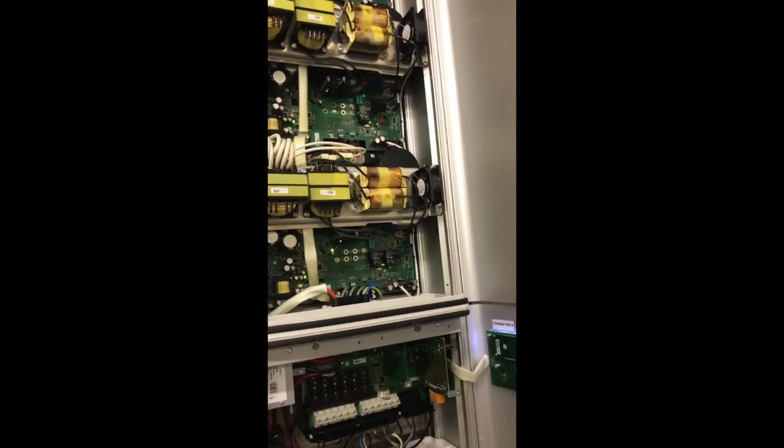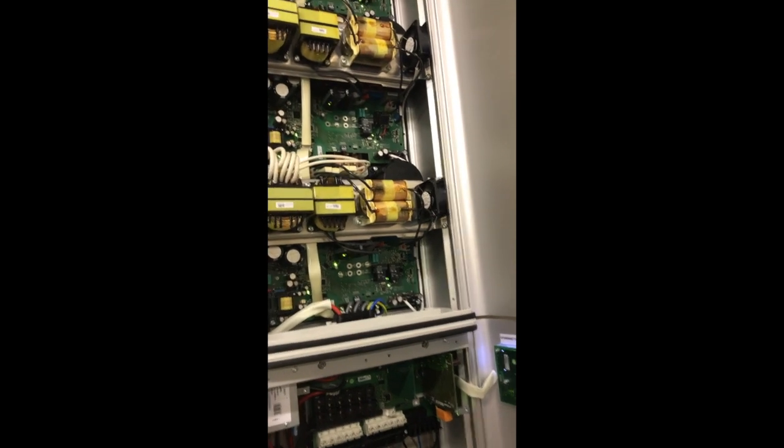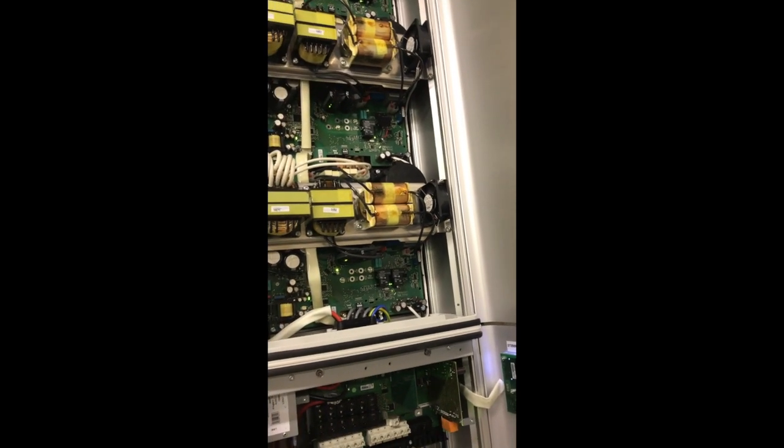So if you've got an error 439 and your machine doesn't start up, you might take a look at those relays and maybe replace them with another one.